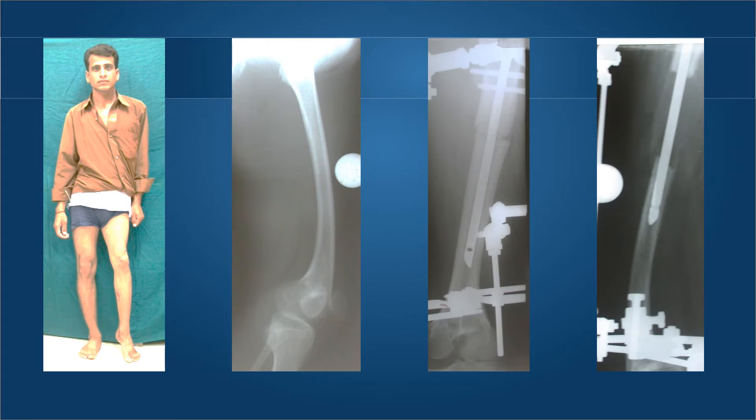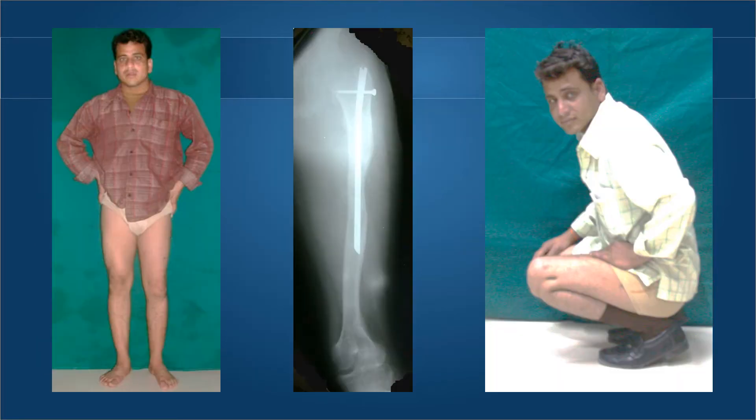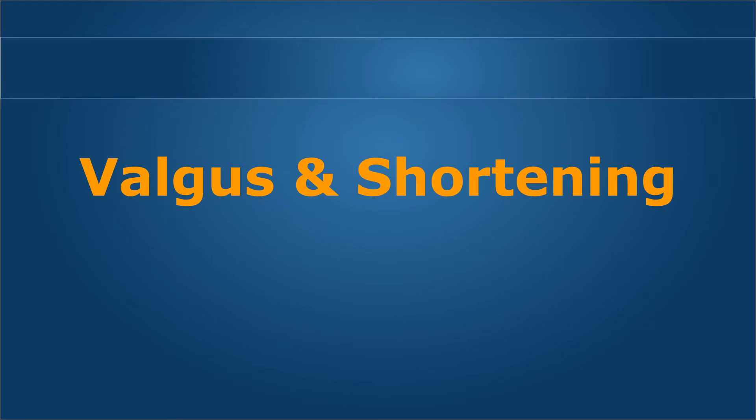This is a young farmer who needed 7 centimeters of lengthening. We used another modified humerus nail to perform a lengthening through the proximal femur. The nail was locked and the external fixator was removed rather early, thus allowing him full range of knee motion. The key benefit of lengthening over a nail, especially in the femur, is that it helps to regain knee range of motion.